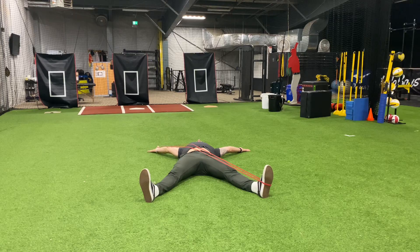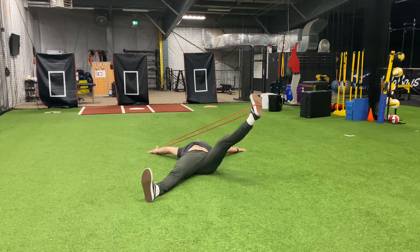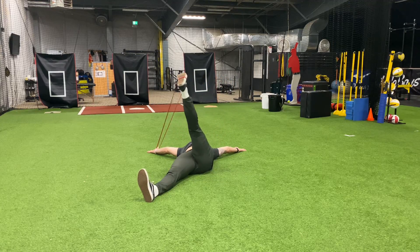Once I've completed one repetition with my arm, I'm then going to do the same thing with my lower half. Pressing the backs of the hands into the floor, I'm going to raise my foot up off the ground.